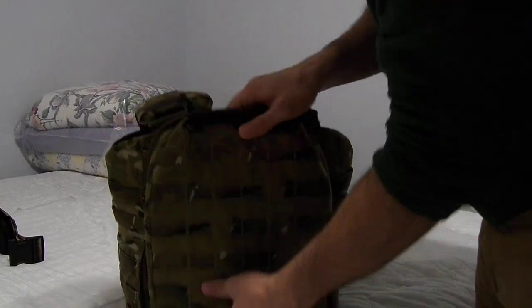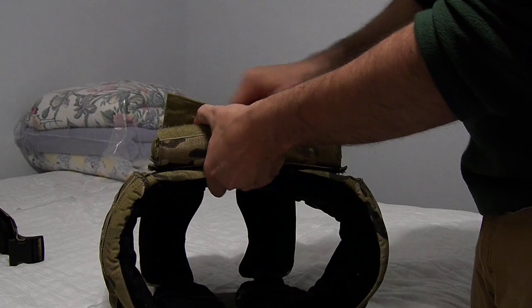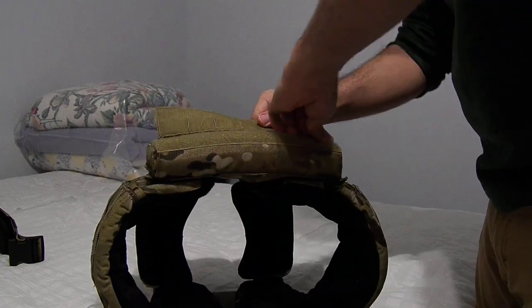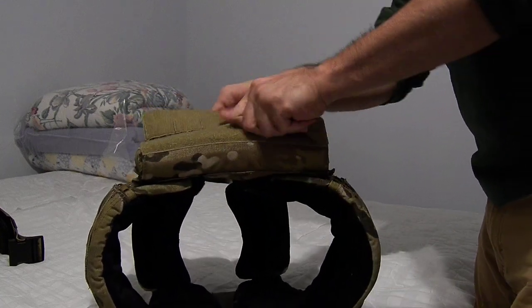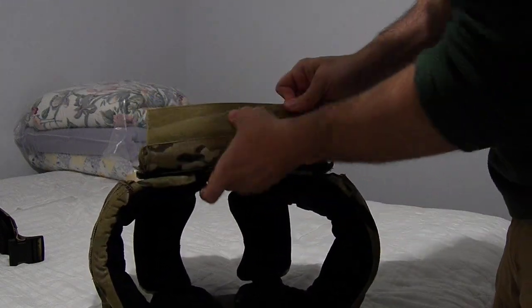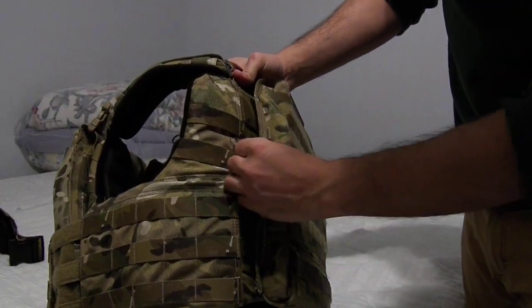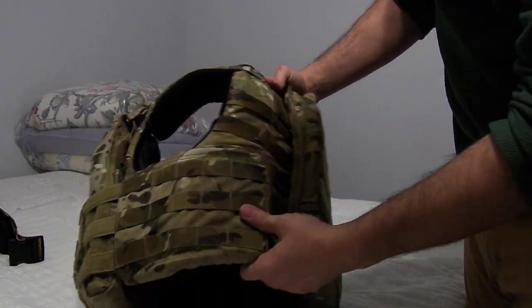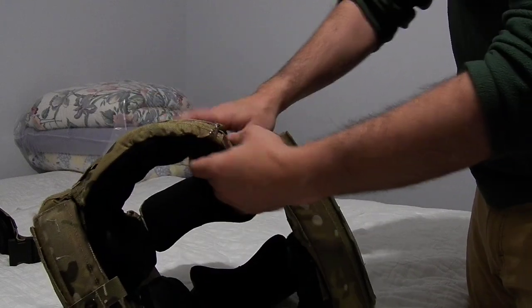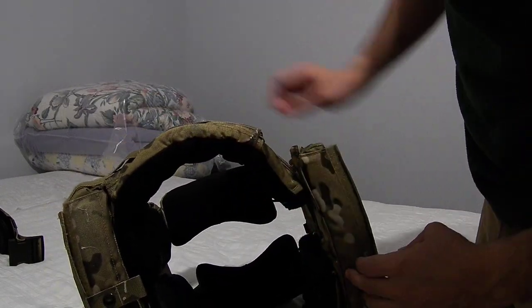There's a nice carry handle. The back plate bag is pretty similar — there's an overlap and the same kind of system there. It also comes with zippers for quickly adding extra packs and whatnot to the back.